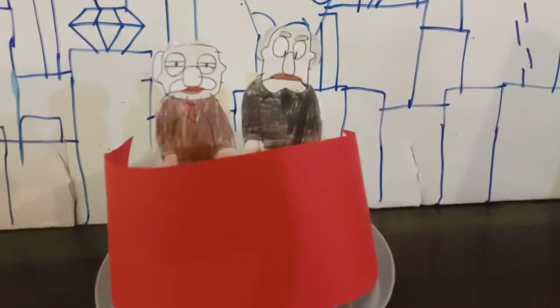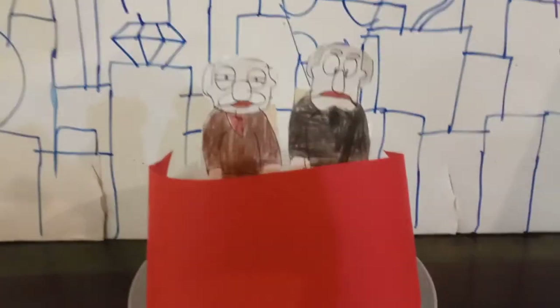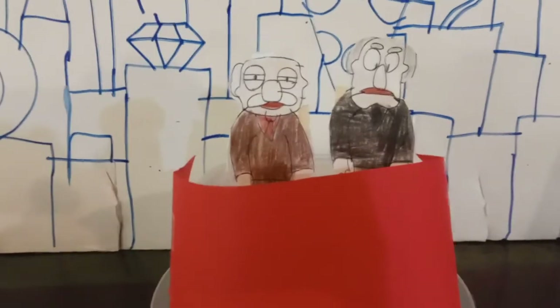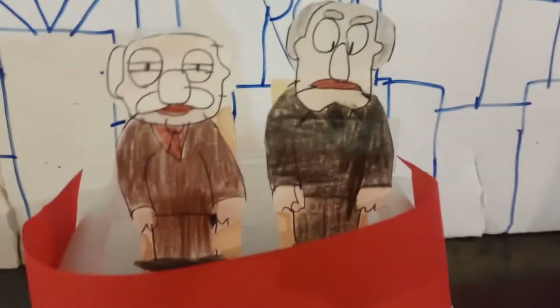We got Statler and Waldorf, the two elderly gentlemen. I have them on yellow cardboard so I can keep everyone standing up. As you can see, these two elderly gentlemen are always making fun of the show.